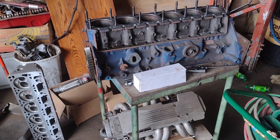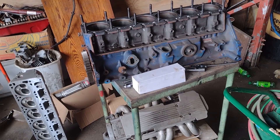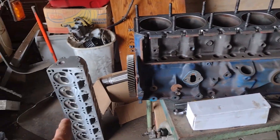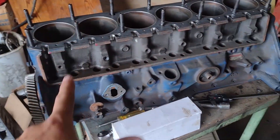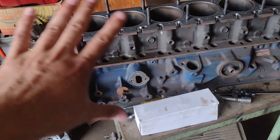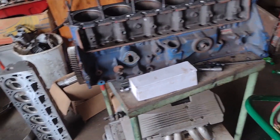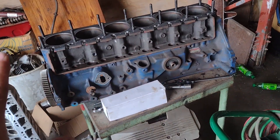Alright everybody, time for a little bit of an update. We're going to talk about the Ford 300 I got sitting here with the LS head. We finally got the head cut at the machine shop and we were able to bolt it on and finally measure for push rods. We're going to try 9 inch long push rods — that's what we decided on. They had to cut the head 80,000 to get it straight.